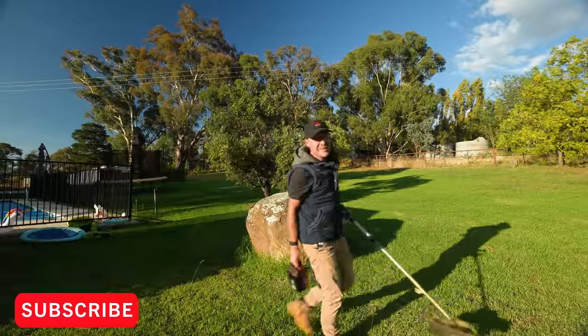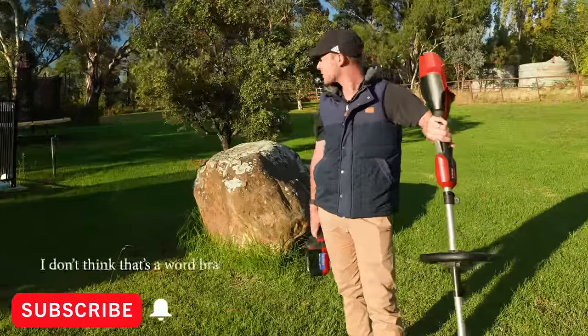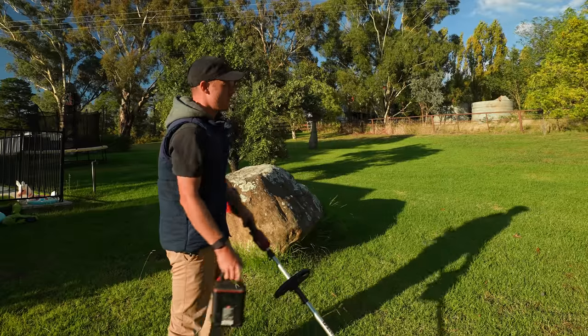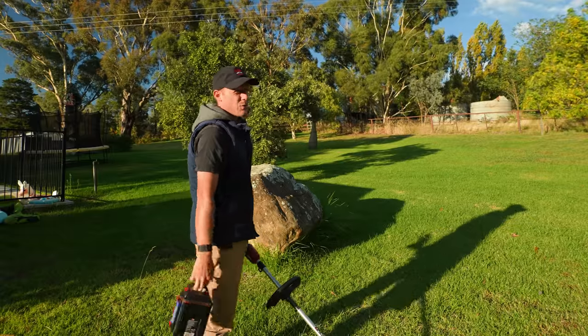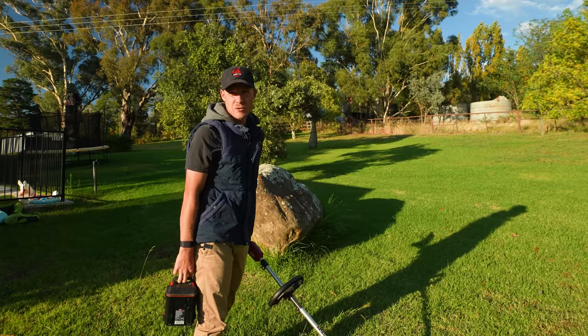The plan for today is a few different things. First off we're going to start with some whipper snippering because, to be honest, I haven't whipper snipped for about two months. The reason for that is I've actually done something to my back and part of my spine is pushing on the disc, and every time I whipper snip it sets it off and I can't walk for the next day or two.